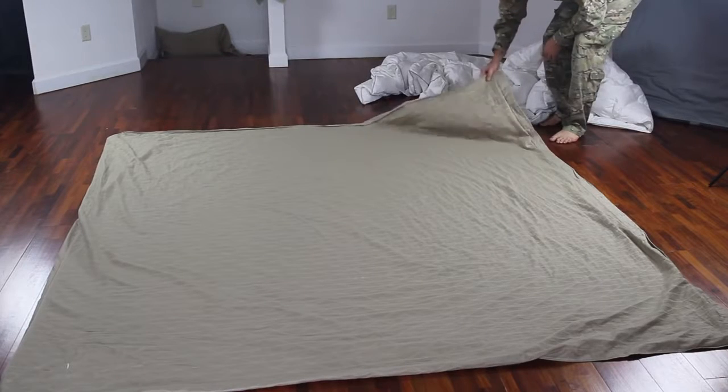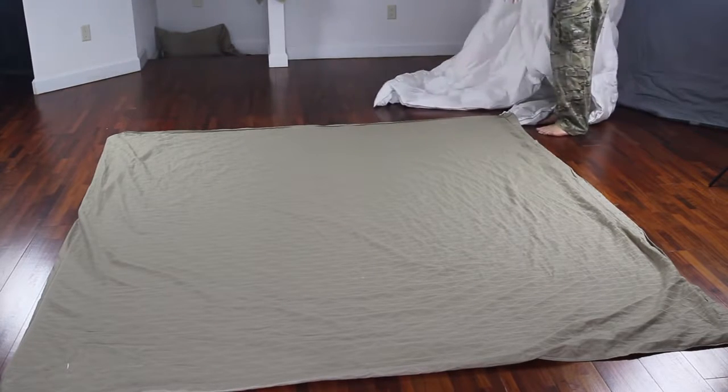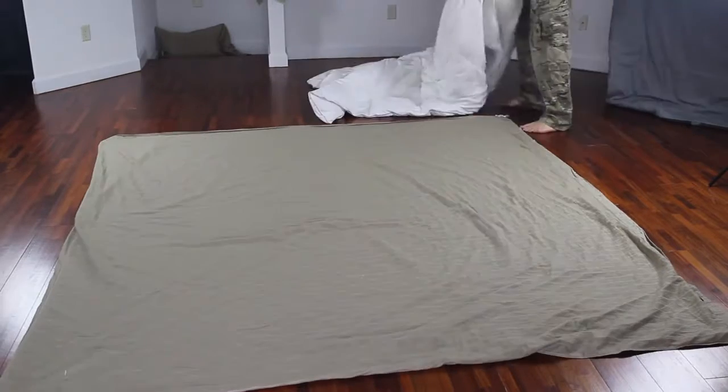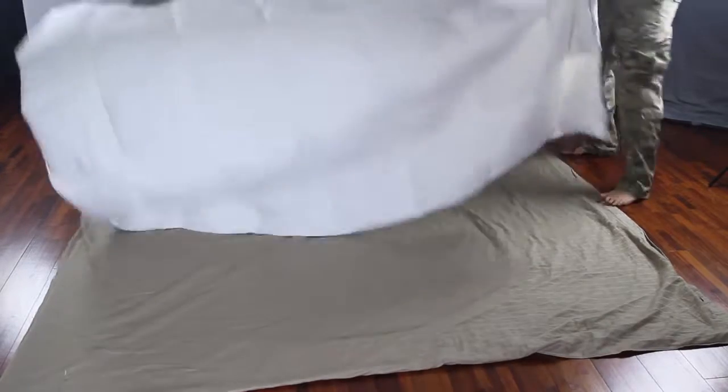First thing we're going to do is grab a duvet and put it inside out, just like that, on a bed or on a floor, whatever you like. Then we're gonna need to put a blanket on top of the duvet.